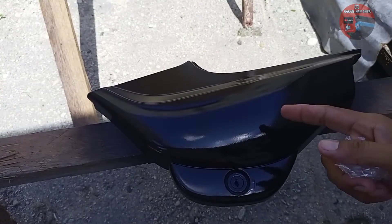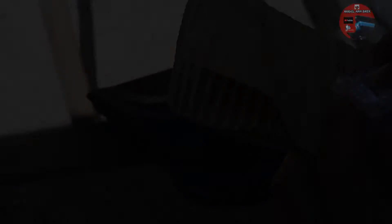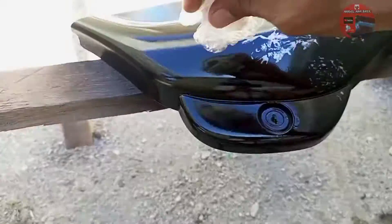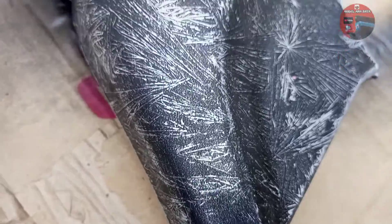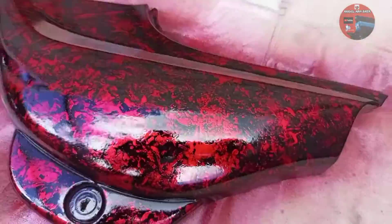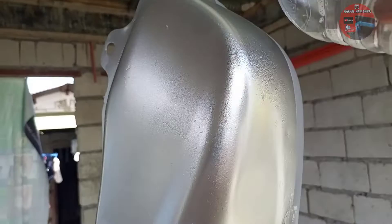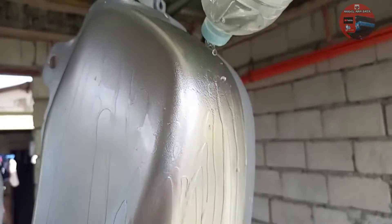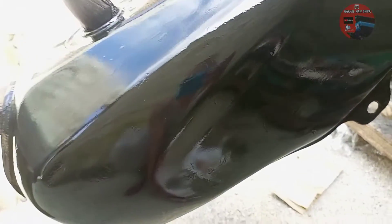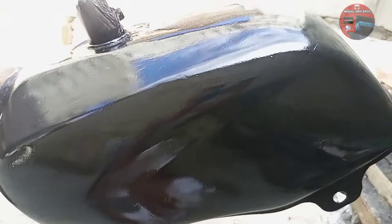Ito naman. Ang gagawin ko dito yung tinatawag na marble. Kuha ko ng plastic at saka karton para paglagay natin ng silver. So yun guys, hindi umubra ang crystal effect sa tanke. Hindi ko alam bakit. Bali gagawin ko na lang siyang marble.